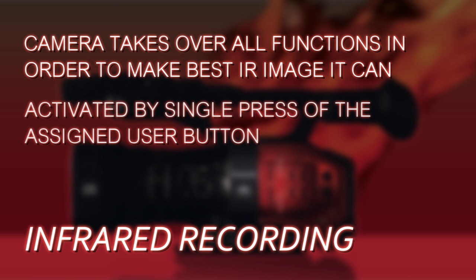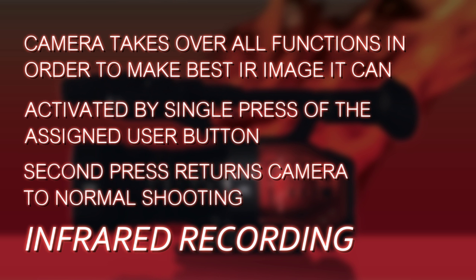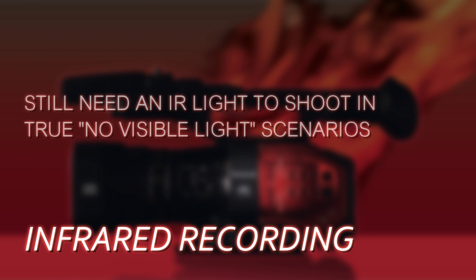So, infrared recording: one press of the user button to activate it, another press to return the camera back to normal. That's all you really need to do to be able to film in low-light or potentially even no-light situations. Thanks for watching — hope you found this helpful, and be sure to watch the rest of the videos in this series for even more tips and tricks about how to use your DVX-200.